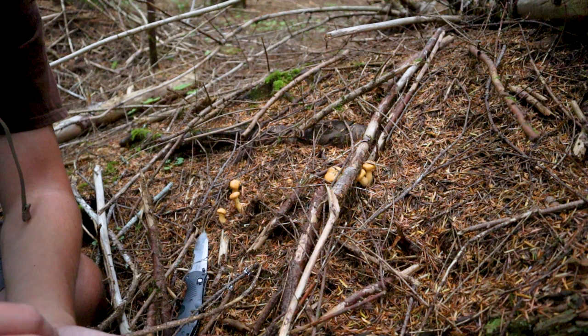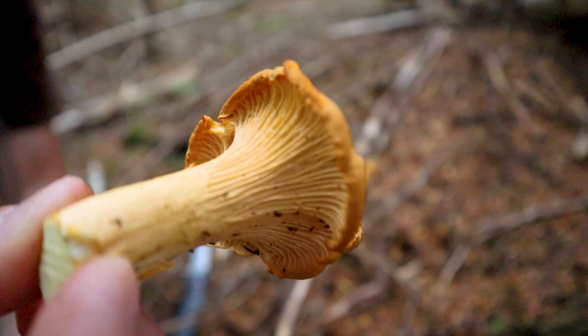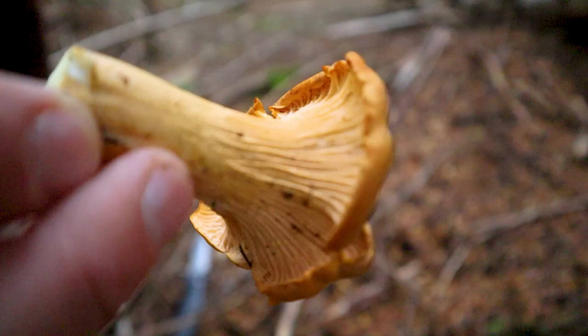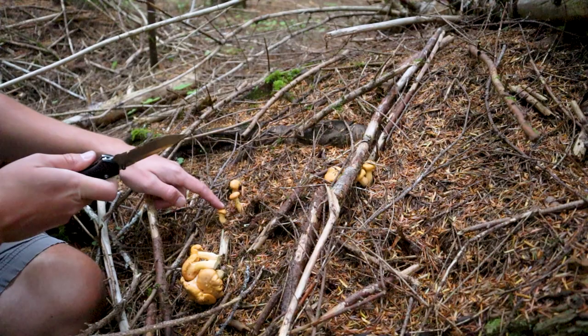There are some false chanterelles, and oftentimes they'll have gills — they look similar but they'll be more gill-like, so you've got to watch out for those. There are also jack-o-lanterns and a couple other ones. But as long as the stem is solid, you have those vein-like non-true gills, and there's no distinct mark or difference between the cap and the stem, you're most likely holding a chanterelle.